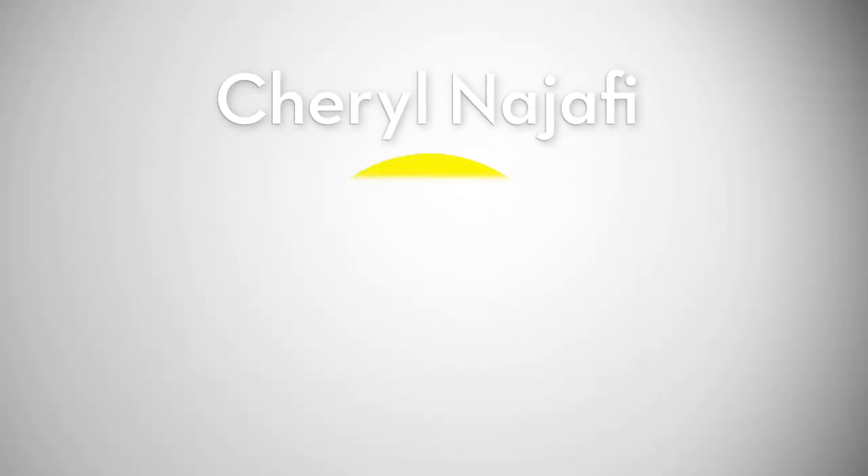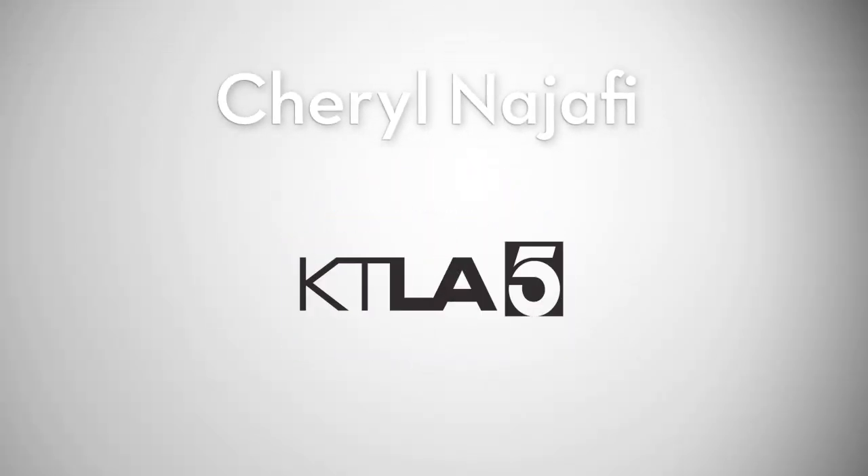This is Cheryl Najafi, who is the author of the New York Times bestseller. Entertaining expert Cheryl Najafi. Cheryl, good morning. Good morning.